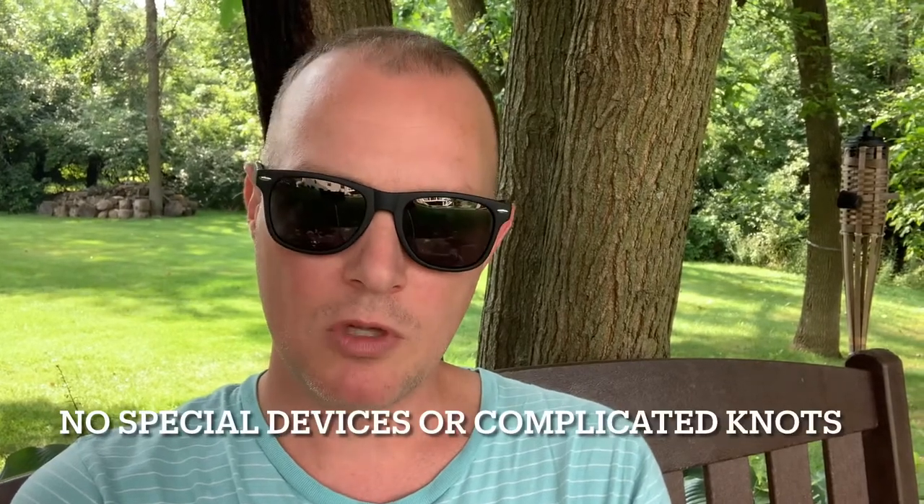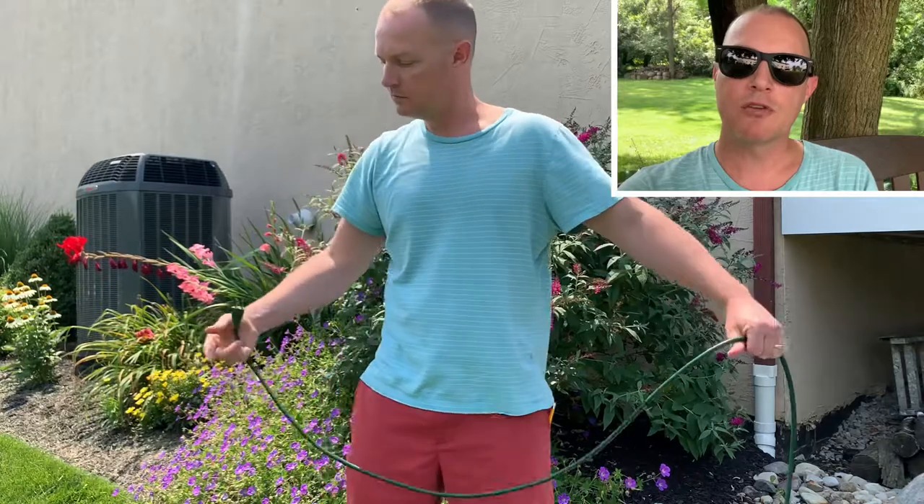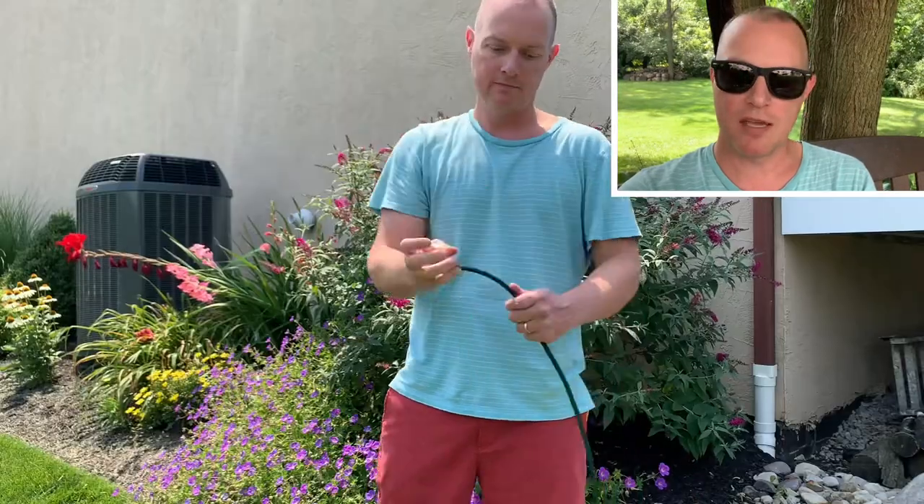Time for a quick tip on how to properly roll up an extension cord from your middle-aged dad. With one hand, grab the male end of the extension cord — that's the end with the prong sticking out.